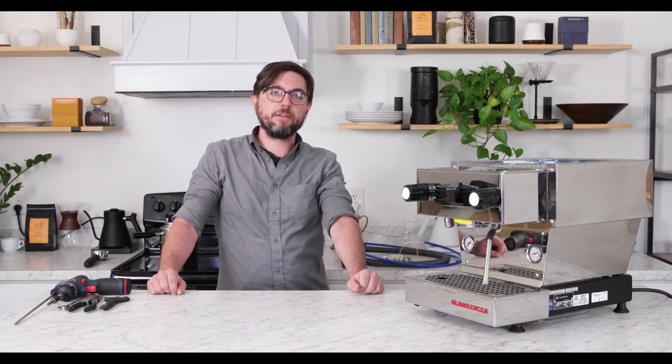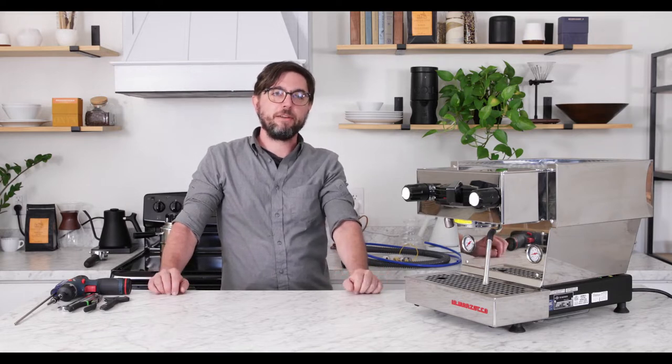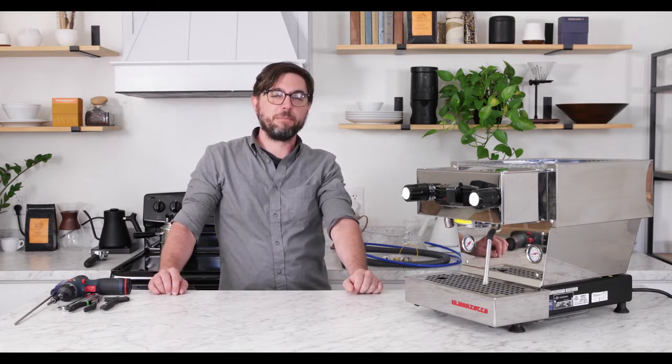Hi, I'm John with Prima Coffee and today we're going to talk about how to plumb in the Linea Mini with the Prima Coffee Linea Mini Plumbing Kit.